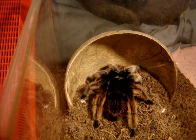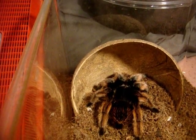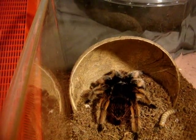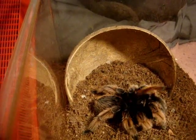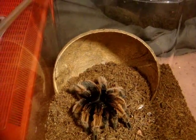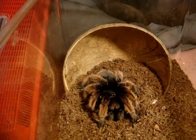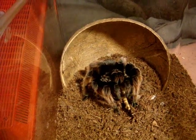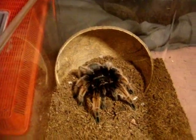This is the Brachypelma klassi — the Mexican Pink — that I dubbed Petunia. I mean, she looks like a Petunia: gorgeous flower and gorgeous spider. Let's see her do her magic against the superworm. There we go! Yeah, she's hunting for it. Come on, girl! Show me the fangs! That's my girl! She's just a pleasure to look at and to feed.